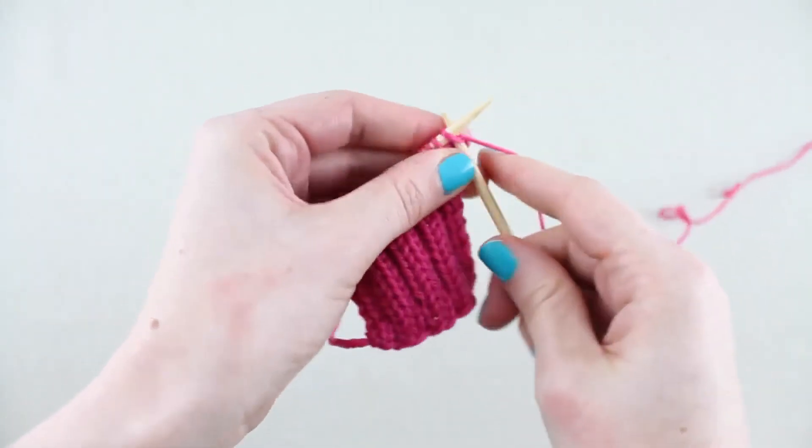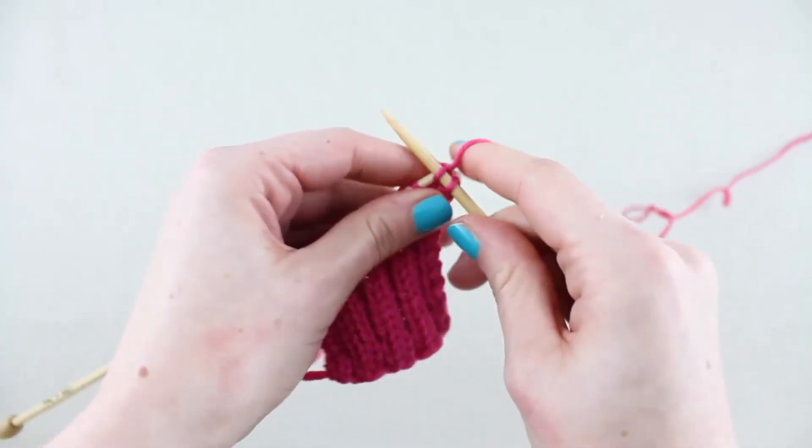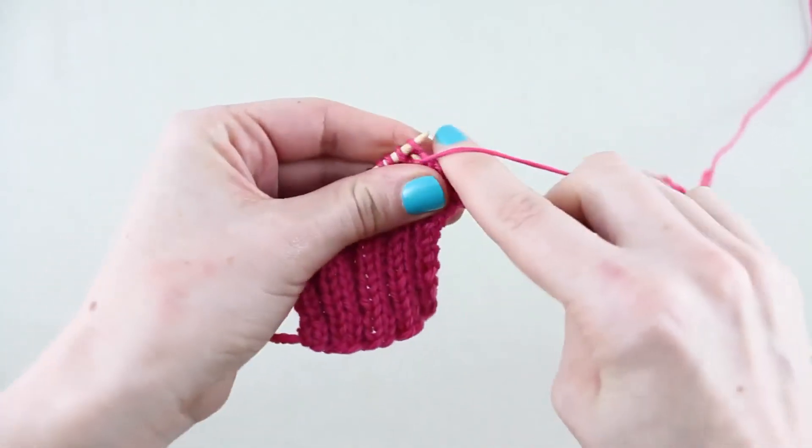For row 4, knit 2 stitches and then repeat purl 2, knit 2 to the end of the row. Repeat these 4 rows to continue the pattern.